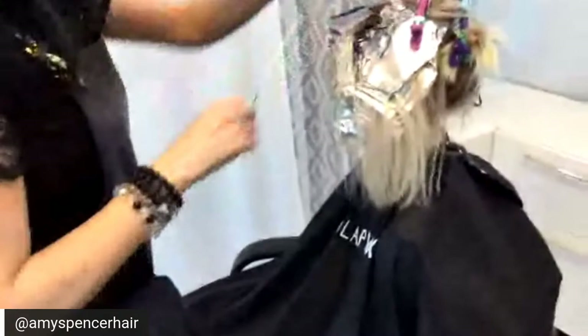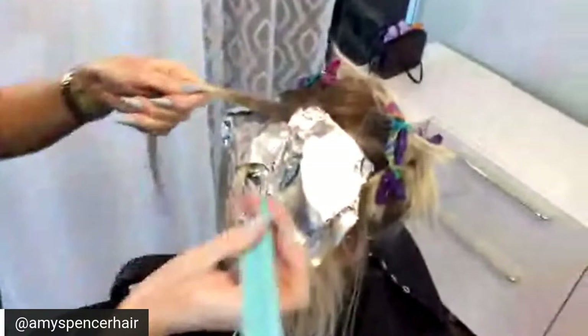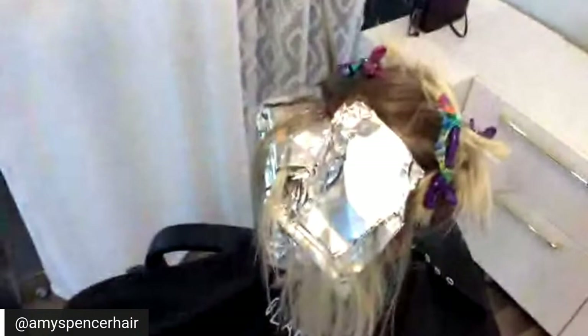After we rinse her foils we will do Malibu C Deox for 60 seconds, which will stop the oxidation. Actually, after we tone her we'll do Deox and then number two for 10 minutes.